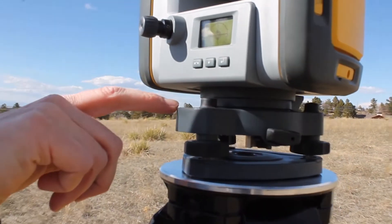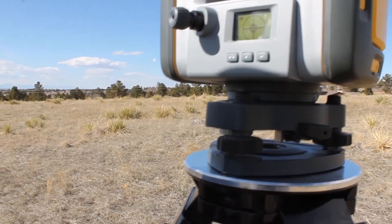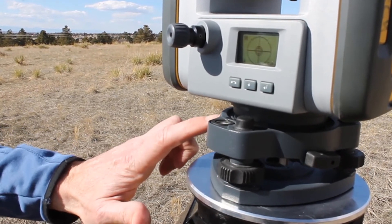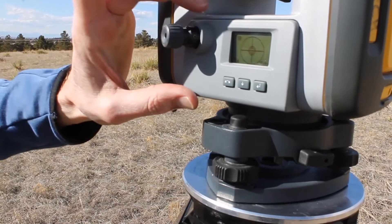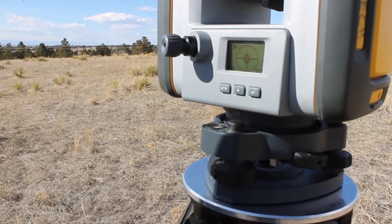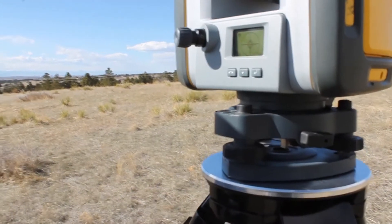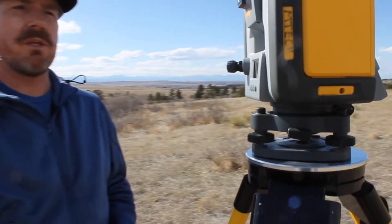You may notice that your tri-brac bubble is not perfect — that's okay. Tri-bracs need to be calibrated every once in a while; there are set screws on the bottom. Don't worry about that. What you need to worry about is that bubble in the middle of the instrument screen. Once you do that, when you turn on the instrument, the software is always going to tell you that you're right on the money.